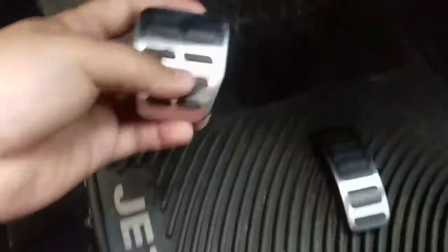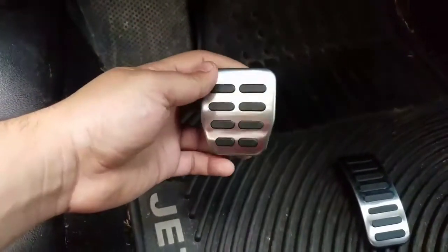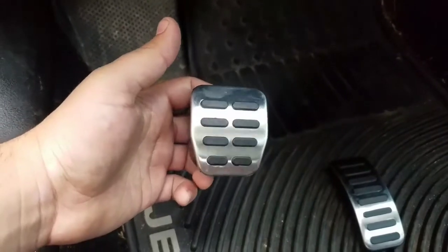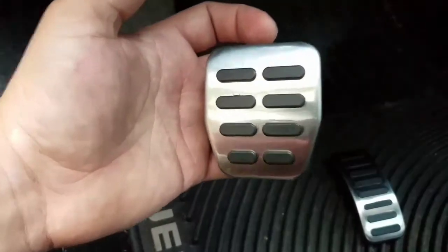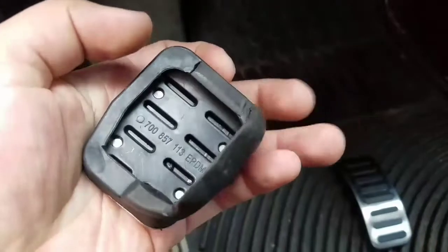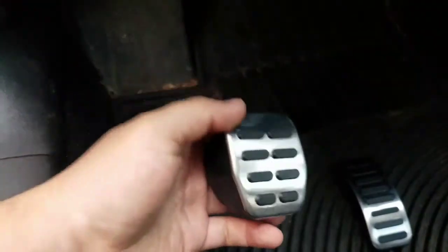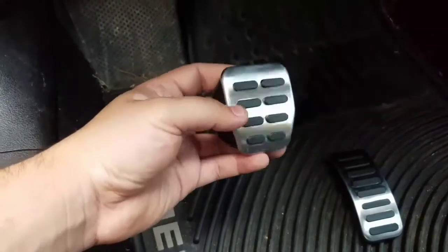Hey, what's up guys, welcome to another video. Today I'm going to show you how to upgrade your pedal covers. I found these on eBay and they were only $16. As you can see, they look just like the ones for the GLI, and they're not really cheap material — they look really cool.